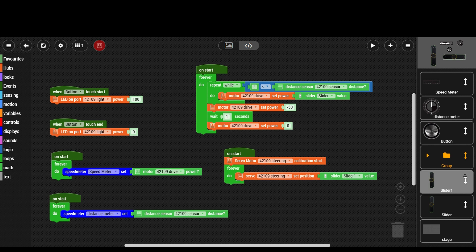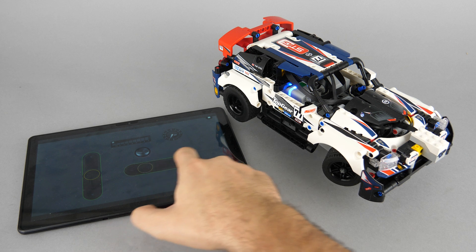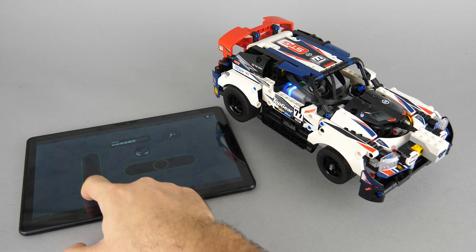This section controls throttle with the vertical slider, but it has a catch: once the value from the distance sensor drops below 5 — meaning the car approaches something — it will automatically drive backwards for a second, then stop and check again if the route is cleared. If there's no obstacle in front, you can control it again with the slider. It starts with the calibration sequence, similar to the Control Plus or Powered Up app calibration, and then the car can be controlled with the sliders and buttons while we see the values from the sensors.